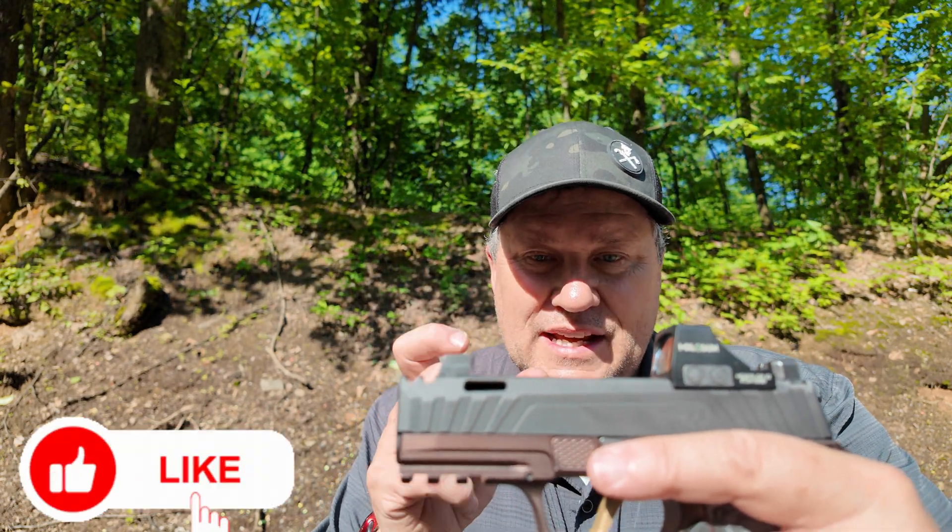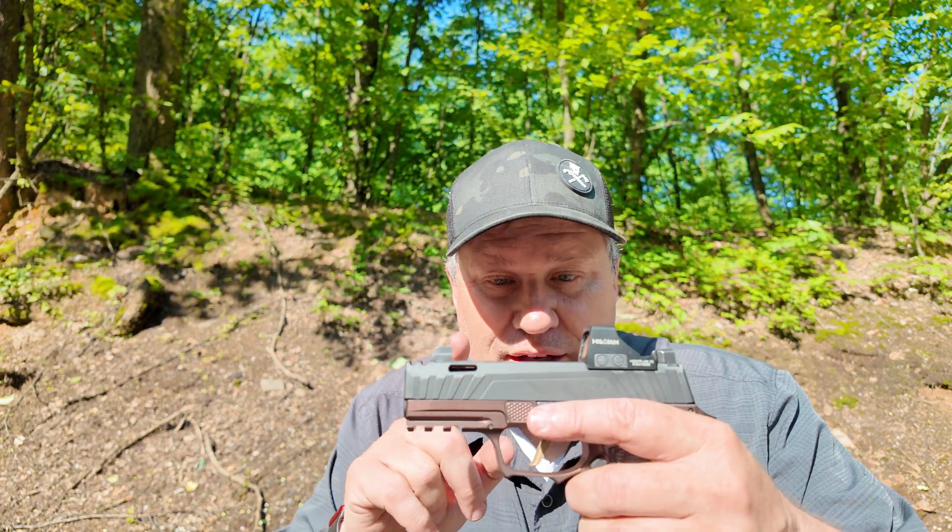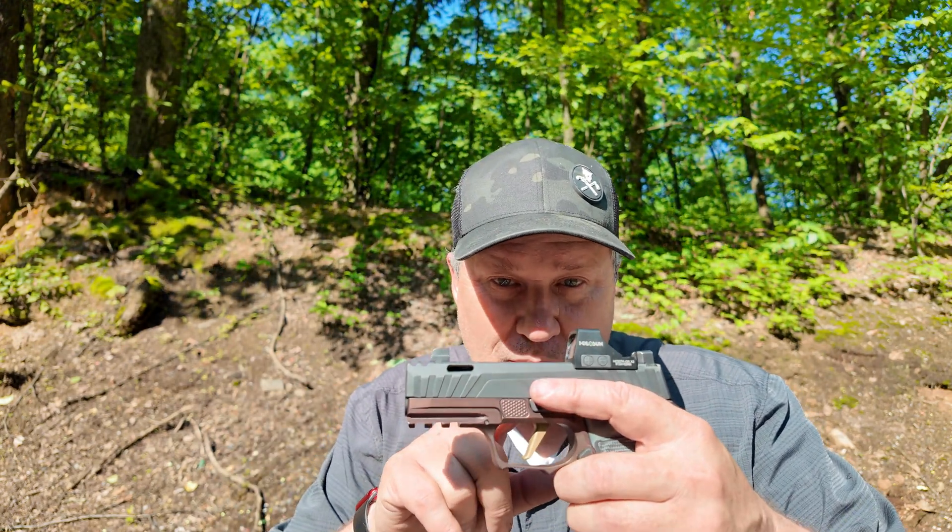We're really going to be testing these micro 9mms — how they perform in popular self-defense rounds, and how they perform in organic gelatin versus clear ballistic gelatin. I've done this test before in 380, and now we're moving to 9mm. I will put clothing in front because I think it's important to see whether we get expansion with clothing in front with this short barrel.